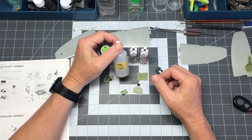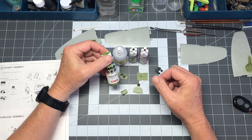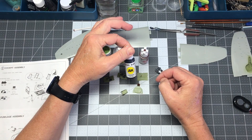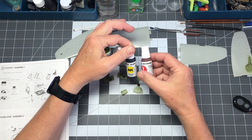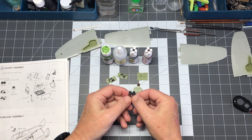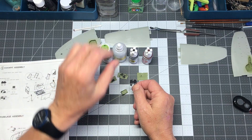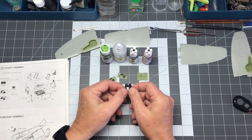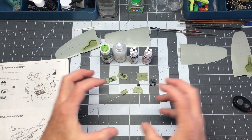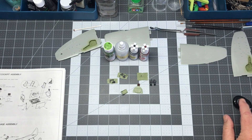I used Mr. Surfacer 1500 cut 50/50 with Mr. Leveling Thinner. I used MRP Interior Green World War II USA for the base coat, then AK Real Color Black and Red Brown for the details. For the instrument panel, I sprayed it with 1500 Black cut 50/50 with Mr. Leveling Thinner, then did a dry brush of silver. All this is going to be closed in so I'm not too worried about the gnarly details.